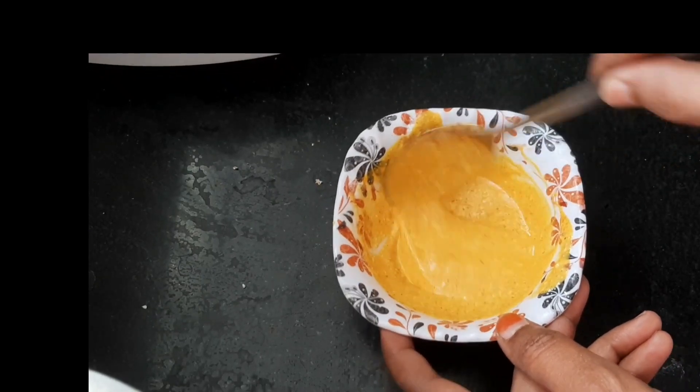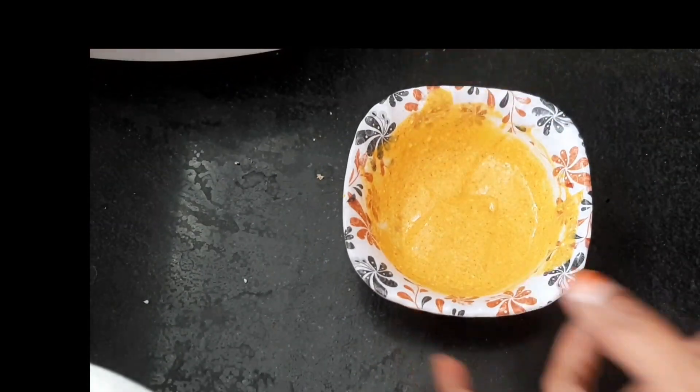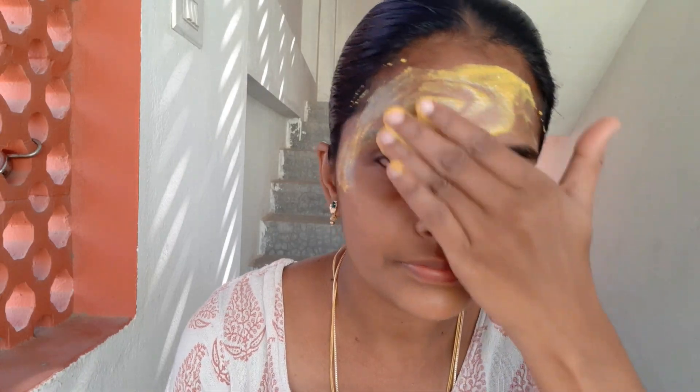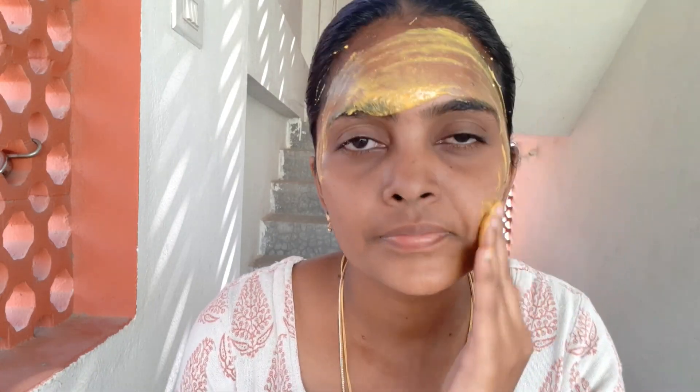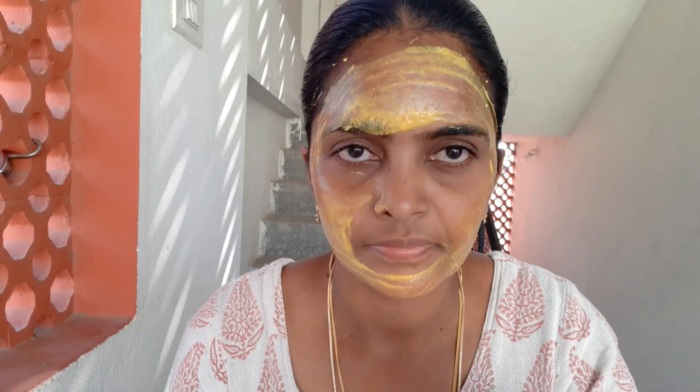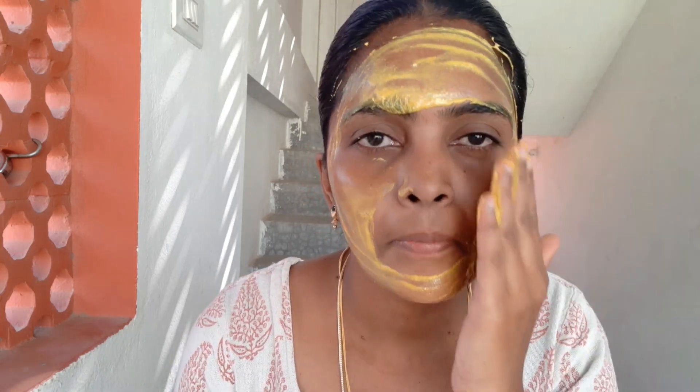Let's mix it very well. You can mix it very well. Now we can apply it on the face. If you use the face pack, you can wash it on the face. Now you can apply it in circular motion using a brush.